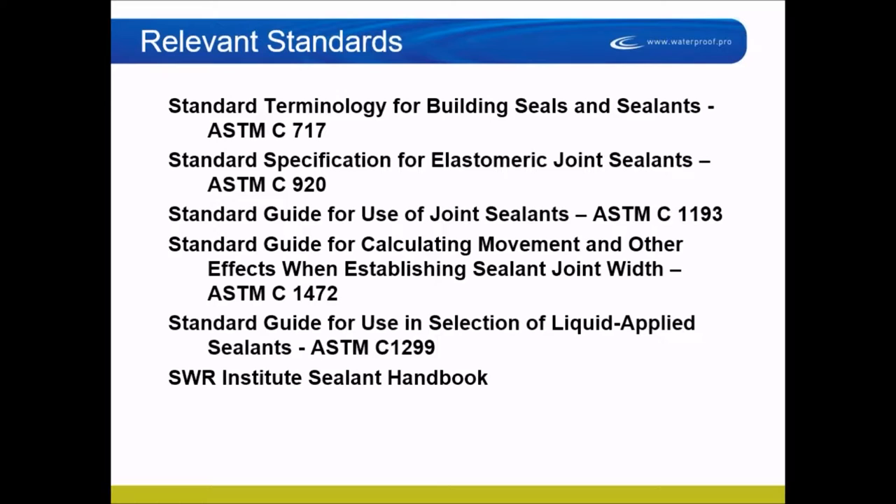Standard guide for the use of joint sealants, ASTM C1193, tells us how to install, clean, prime, and put the proper backing in. That is our responsibility. We've distilled many of those requirements into manufacturer's printed guidelines so that following your training, instructions, and the manufacturer's guidelines puts you in general compliance with ASTM C1193. But most design and construction personnel doing related work don't do their homework and don't know what these standards mean.